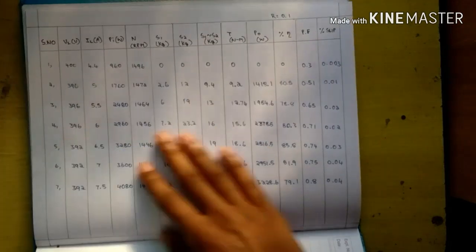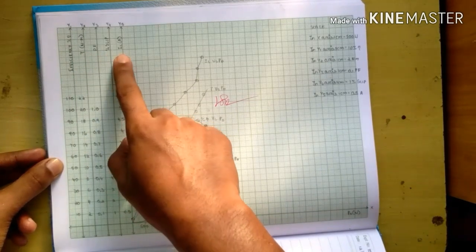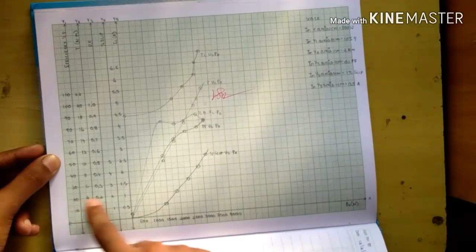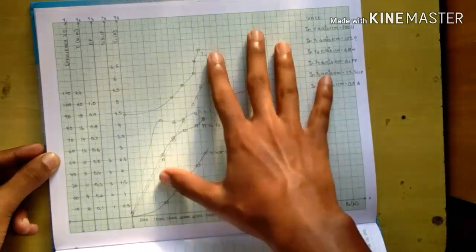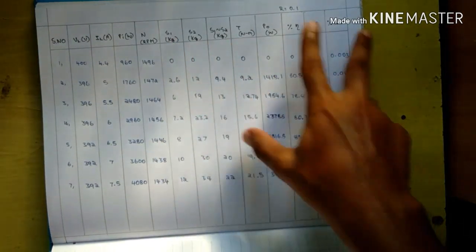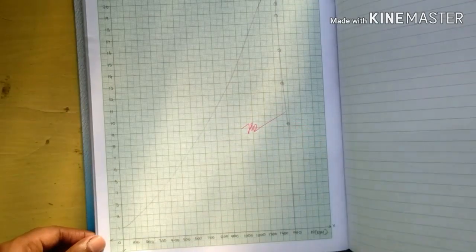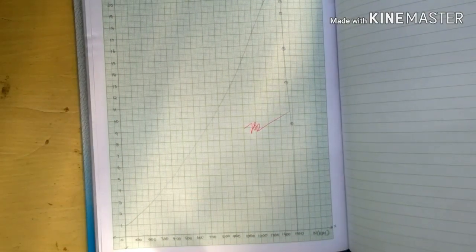The tabulation is now completed. Draw the graph with efficiency, torque, power factor, slip, and line current IL on the Y-axis and P0 in watts on the X-axis. Plot the points and join them to get the performance curves. Additionally, plot the torque versus slip characteristics. With these two graphs, the experiment is completed. Thank you for watching.